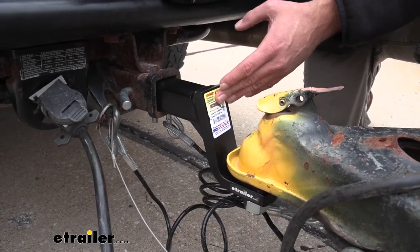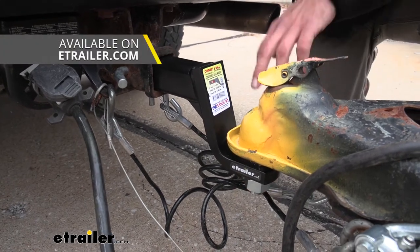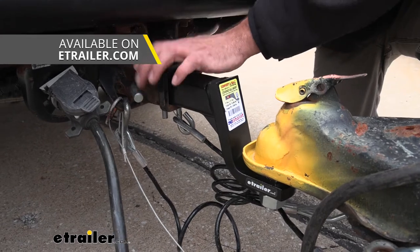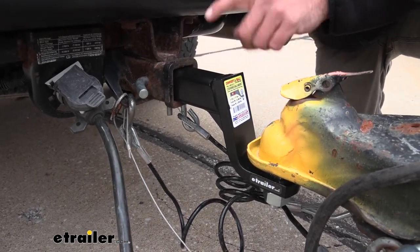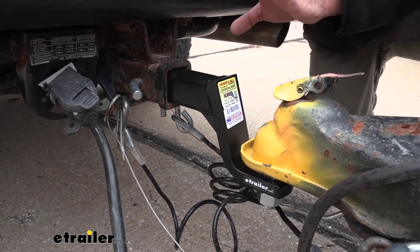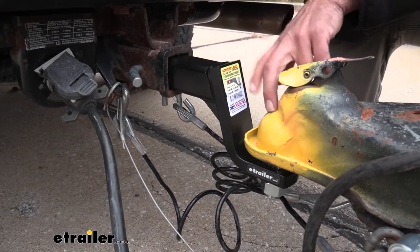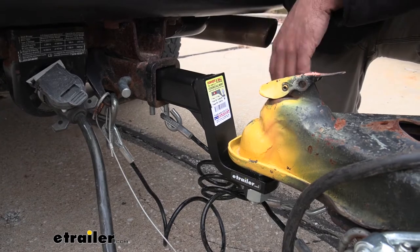Now if you're getting a brand new ball mount setup, a couple things to keep in mind. You need to purchase the appropriate sized ball for your coupler to fit into the ball mount, and you will need to provide your own pin and clip. Your standard pin and clip is going to work just fine, and as long as it's a one inch diameter shank on your ball, it should fit right down in there and you'll be able to reuse that as well.